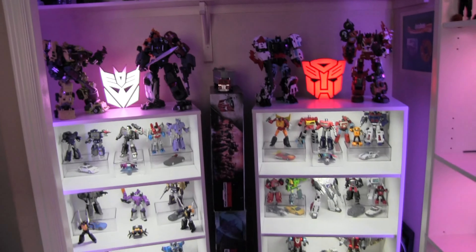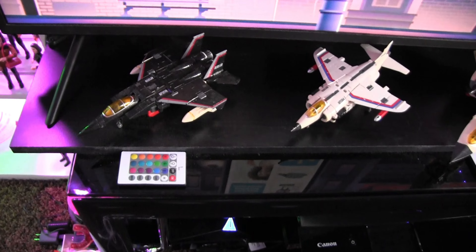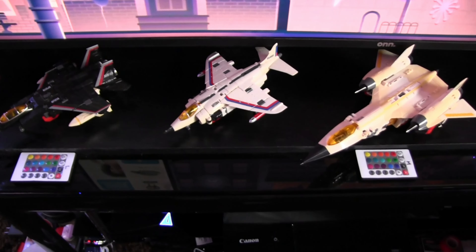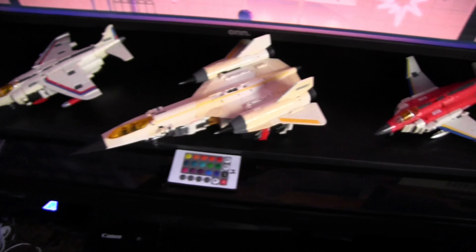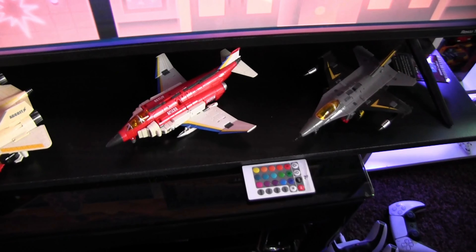I almost forgot — there are some jets down here from Superion. This is a third-party TFC brand Superion set — we've got the Harrier jet, the Black Hawk rendition, and what I think is an F-15 on the right. Pretty cool stuff.